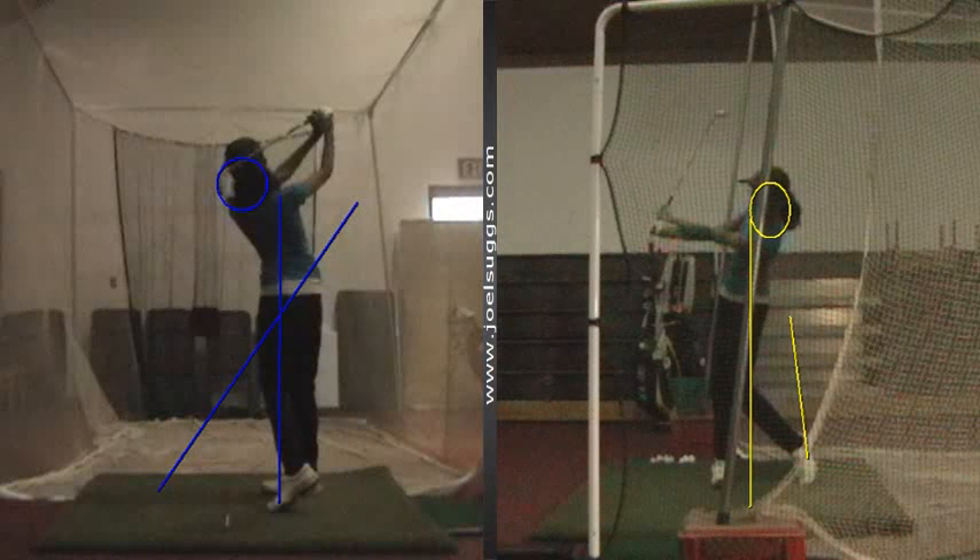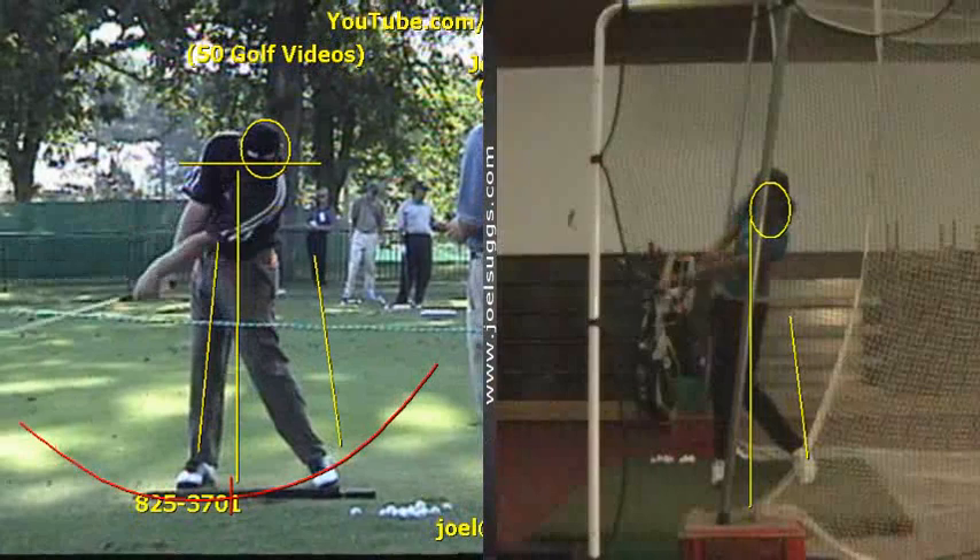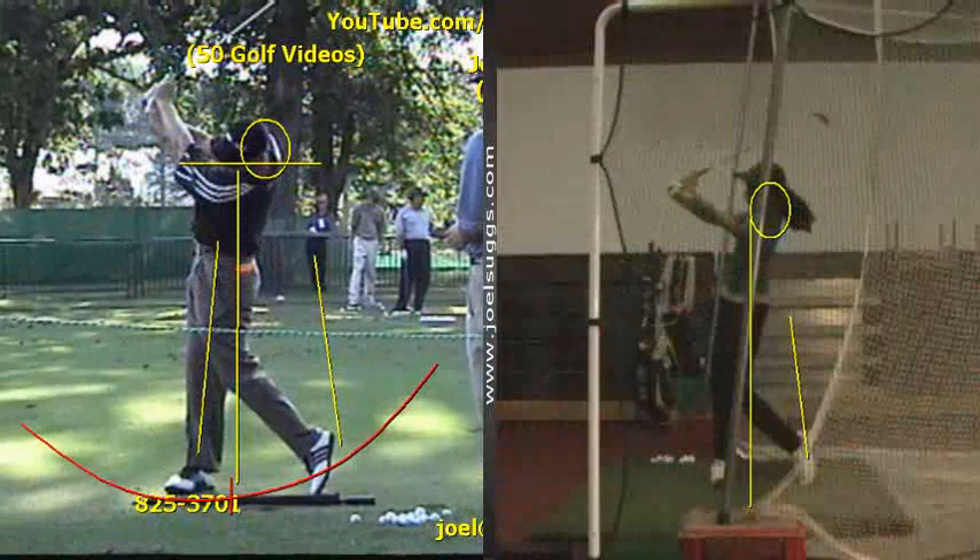Hands working very well through there, so that looks very much like this right here. That beautiful triangle that you've worked on is intact beautifully, like you see with the tour players there. Very powerful looking, Medu.